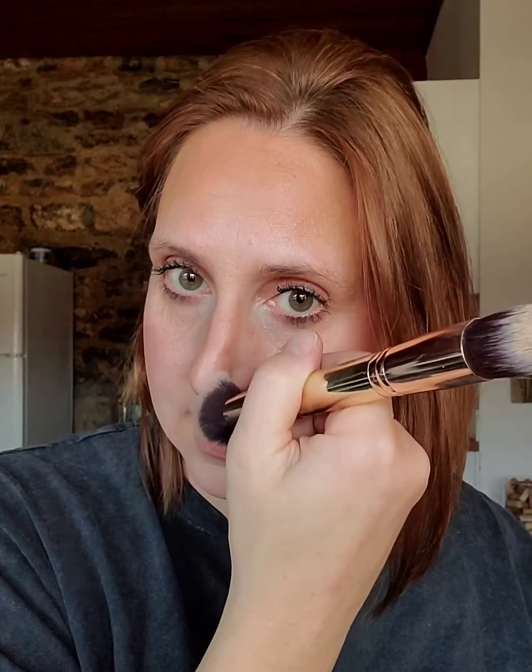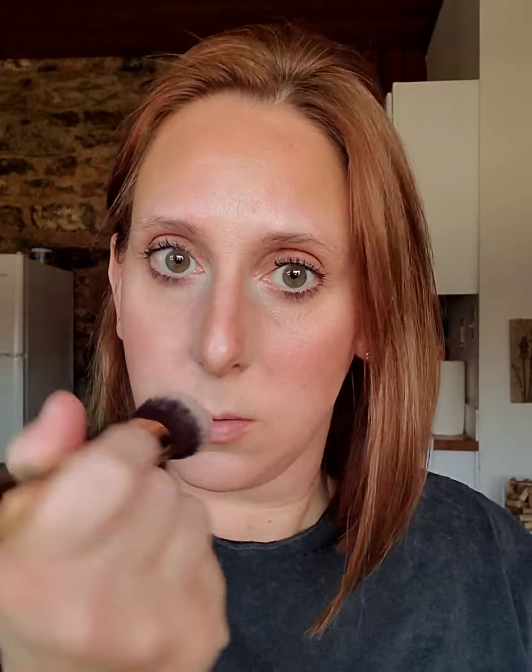I always blend my nose contour last, otherwise I feel like I blend it too much and it disappears. So there you have it — that is the cheetah hack. I got that done in five minutes while I was talking, and typically I can do it in three minutes. Dot it on, blend it out, out the door. Let me know if you have any questions.